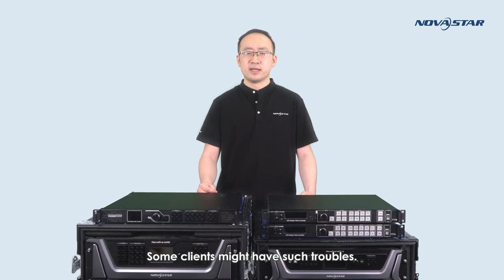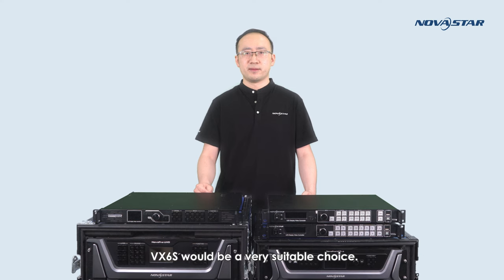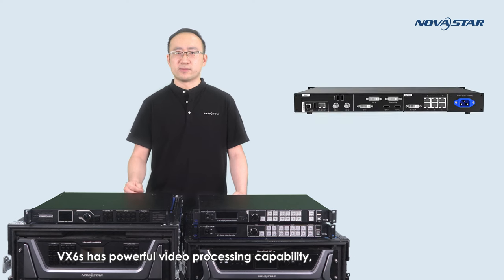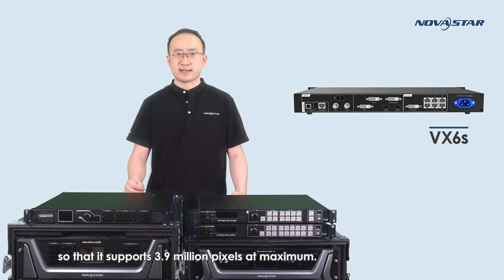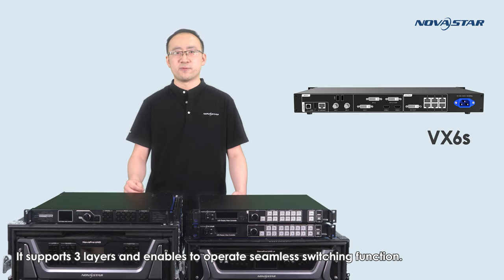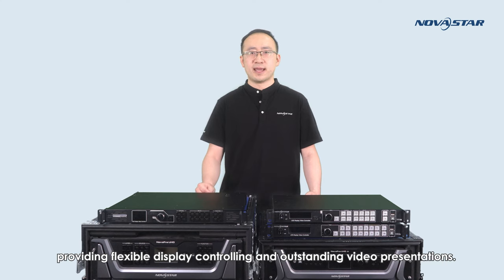Some clients might have such troubles. If the LED screen is slightly larger than 2.3 million pixels, for example, 2.6 million, 3 million, or 3.5 million, you might have to use two pieces of VX4SN in the past. But now, if the total pixels of the screen don't exceed 3.9 million, VX6S would be a very suitable choice — only one machine is enough. VX6S has powerful video processing capability. It supports 7 video inputs and 6 Ethernet ports for the sending output, supporting 3.9 million pixels at maximum. It supports three layers and enables seamless switching. VX6S also supports multiple transition effects such as quick seamless switching and fade, providing flexible display controlling and outstanding video presentations.